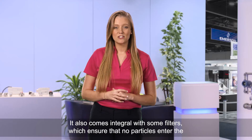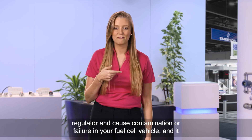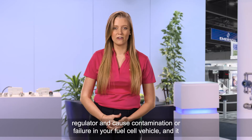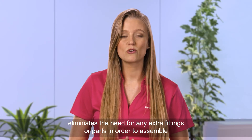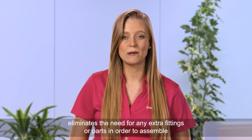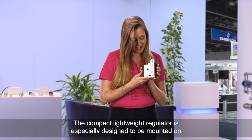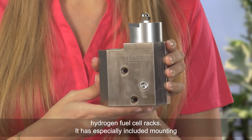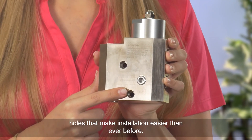It also comes integral with filters which ensure that no particles enter the regulator and cause contamination or failure in your fuel cell vehicle, and it eliminates the need for any extra fittings or parts in order to assemble your fuel cell system. The compact lightweight regulator is especially designed to be mounted on hydrogen fuel cell racks, with specially included mounting holes that make installation easier than ever before.